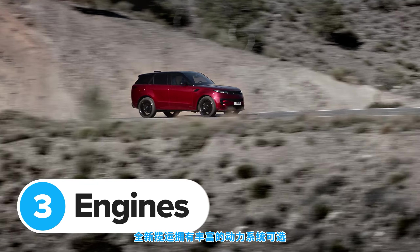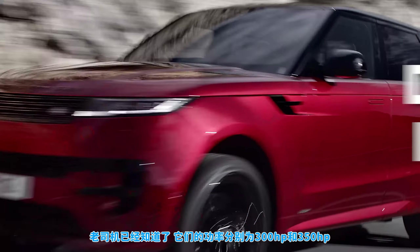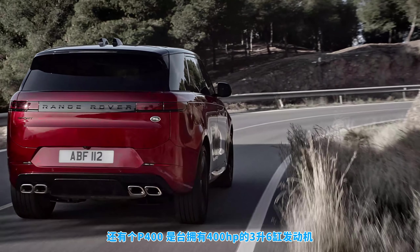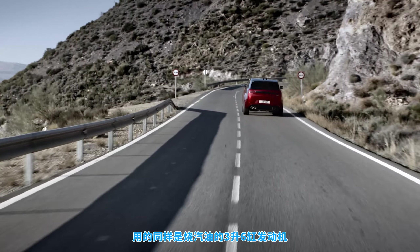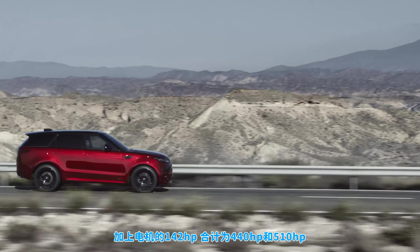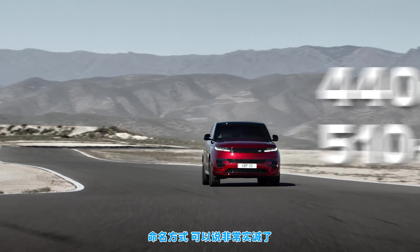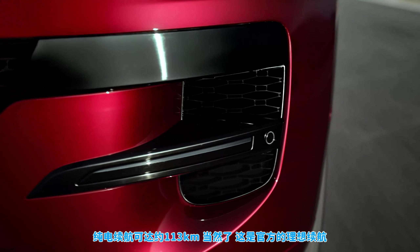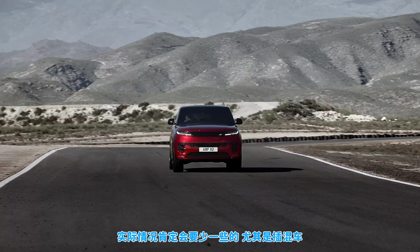The new Sport comes with loads of different engines to choose from. There's a pair of three-litre six-cylinder diesels called the D300 and D350, producing 300 or 350 horsepower respectively. There's also a P400 model with a three-litre six-cylinder petrol engine with 400 horsepower. Next up are the new P440 and P510e plug-in hybrid models, also using a three-litre six-cylinder petrol engine mated to a 142-horsepower electric motor, making either 440 or 510 horsepower. The electric motor is powered by a 38 kilowatt-hour battery that Land Rover claims gives up to 70 miles of electric-only range, though the real-world range will probably be a bit less — as it usually is with plug-in hybrids.